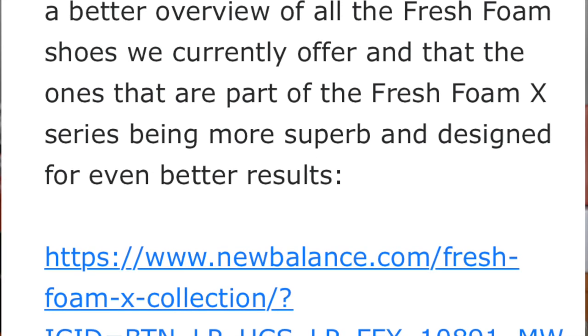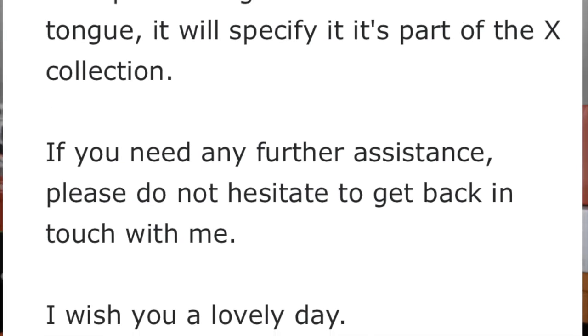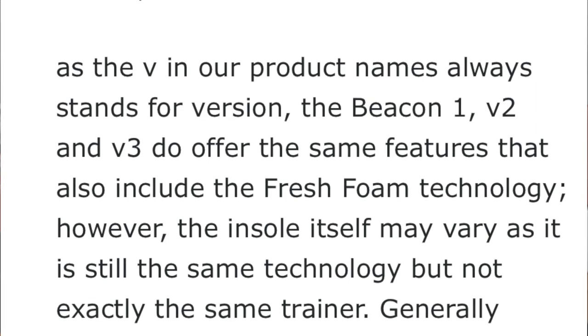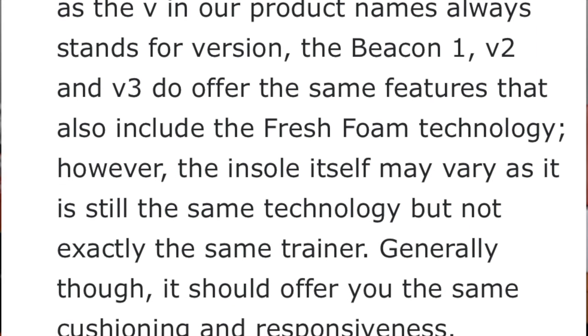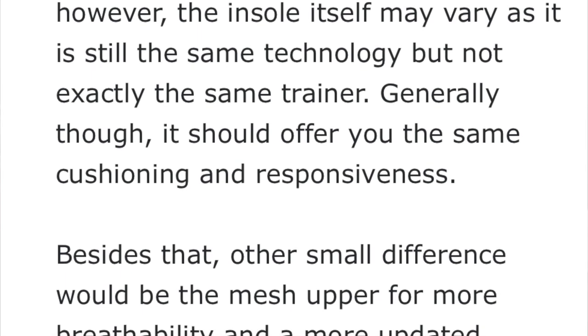Though some of the shoes within the Fresh Foam X category just appear to say they have Fresh Foam. The email also said something really humorous — that the Fresh Foam X collection are 'more superb shoes designed for better results.' It also noted: 'See the outside of the trainers — it just says Fresh Foam, but the insole or tongue says Fresh Foam X.' I replied asking if Fresh Foam and Fresh Foam X were two distinct midsole materials. The answer I received: 'The three versions of the shoe offer the same features that also include Fresh Foam technology. However, the insole itself may vary as it is still the same technology, but not exactly the same trainer.' Generally though, it should offer the same cushioning and responsiveness.